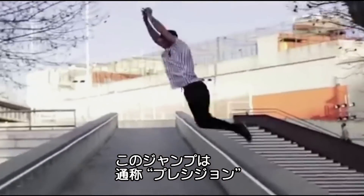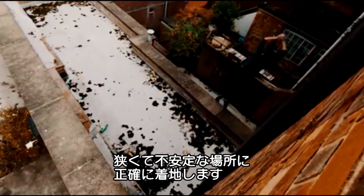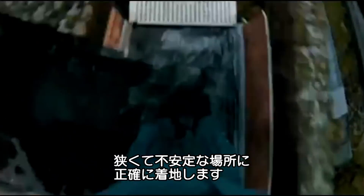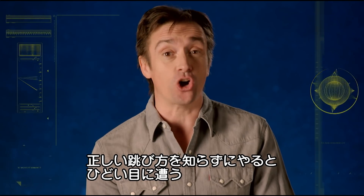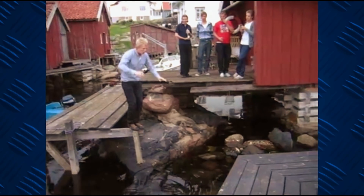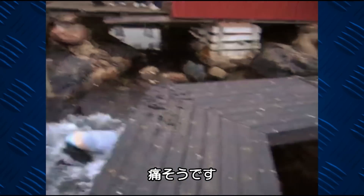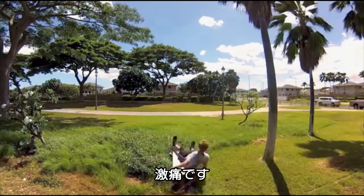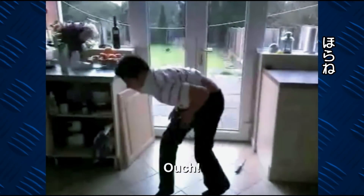And this is the art of the precision jump — leaping a gap and landing on a precariously small platform. Warning: if you don't know what you're doing, the precision jump comes at a cost. And that's pain. Loads of it. See what I mean? Loads.